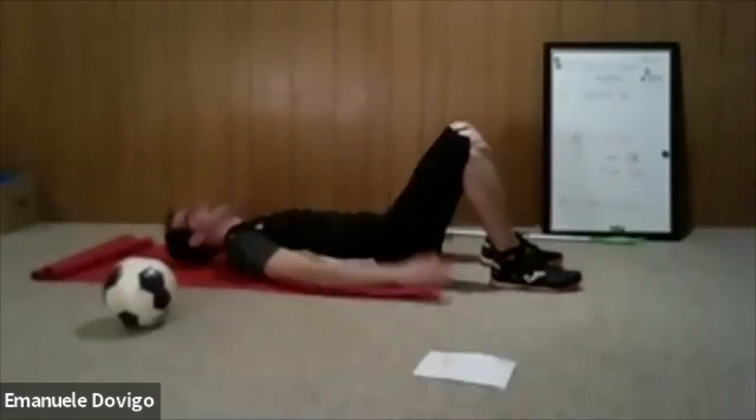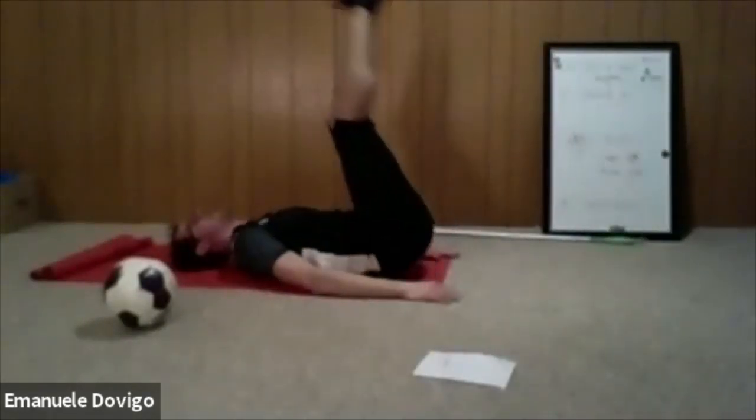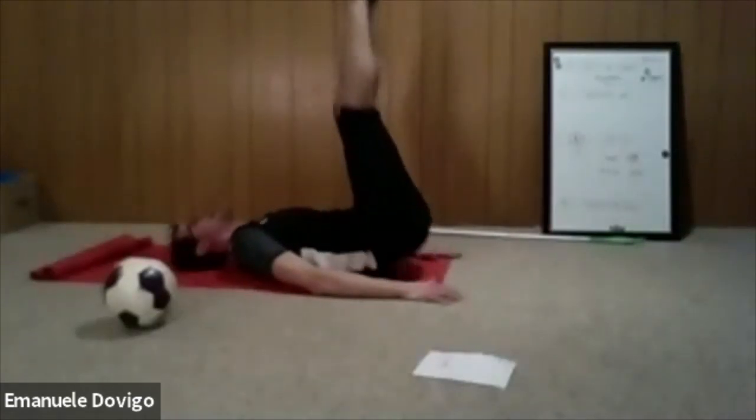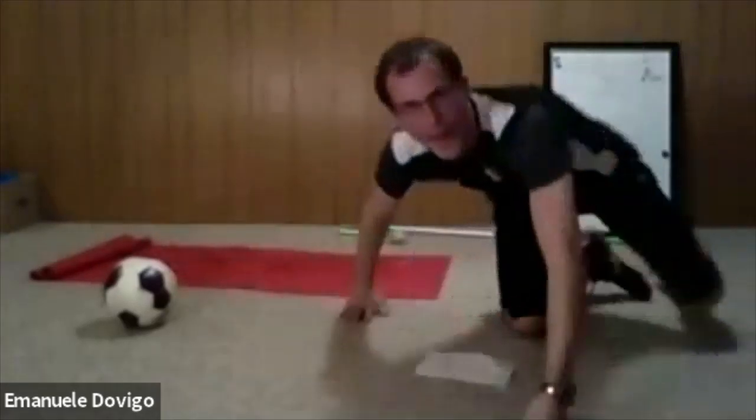Now we do the crunch with reverse crunch again — crunch up two to three times, relax, then raise your hip. Think about going straight up, working on your lower abs. Ready, two, one — here we go. When you crunch, think about reaching the ceiling — arms straight in front of you, reaching toward the ceiling. Good crunch and sit-up at the same time.